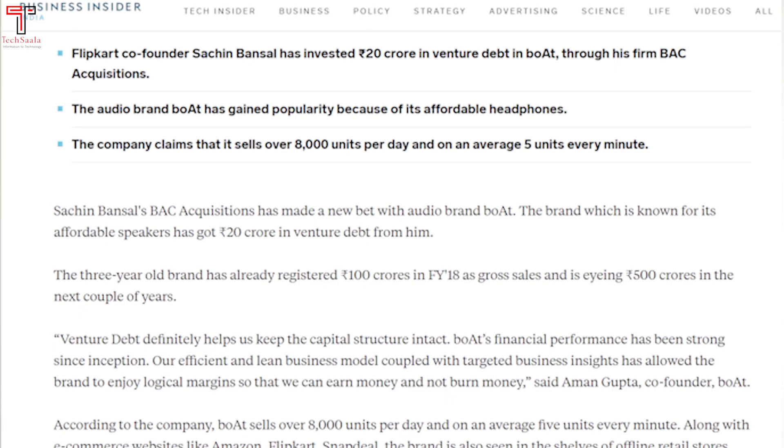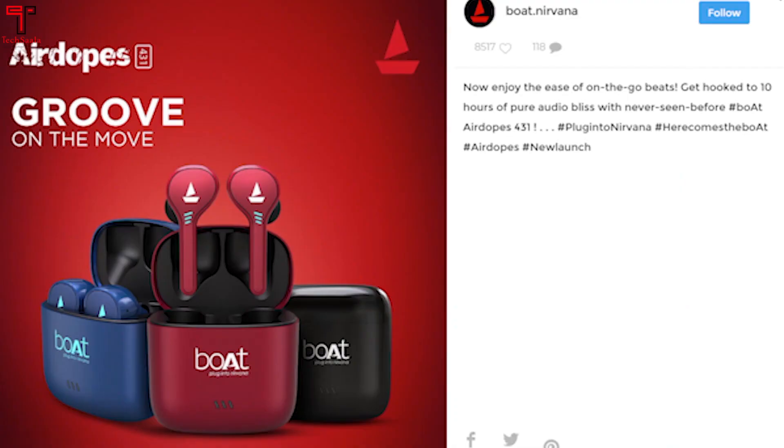Basically, you can see that in the last one year, the Boat brand — the Flipkart brand — is investing a lot in Boat and making it more popular in India. Recently, Boat launched a new logo, so you can see they updated their branding.